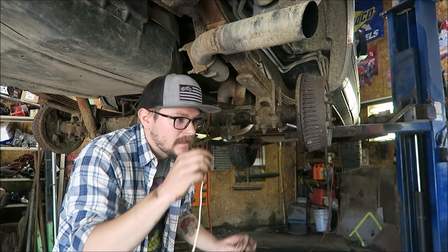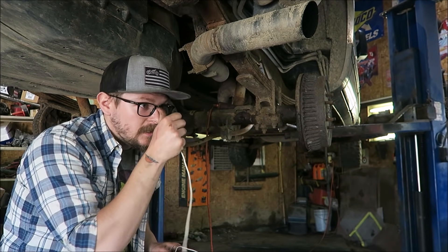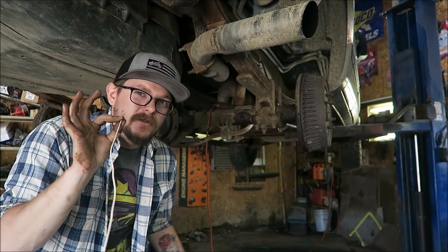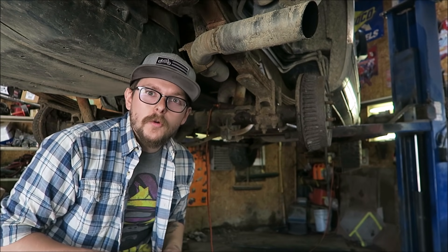So now I can go cut that, then flare one end — make sure not to forget to put the fittings on because that sucks — and then I can start bending it up and I'll have the exact right amount. I might be able to take a little bit off the end, but I can probably just use that as slop up above. So I hope that helps somebody — I know it's helped me so far. Hope you guys enjoyed the video, thank you for liking, commenting, and subscribing. We'll see you next time.